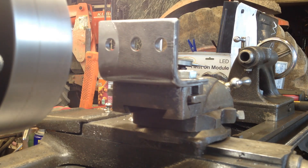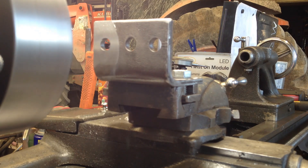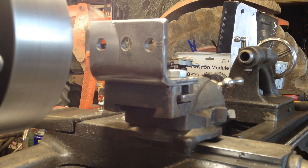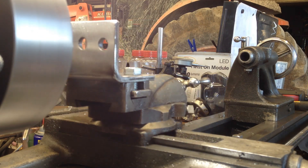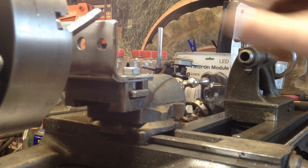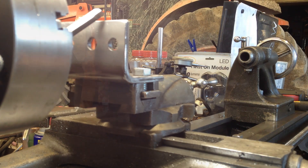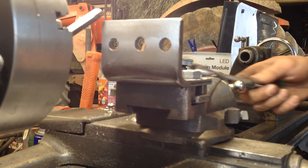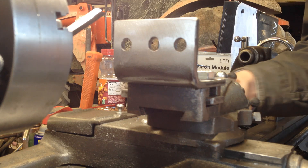I'm going to tighten up the gib on my compound back here. I don't know if that's a little floppy. I'm going to reach back here and see if I can't tighten up this gib a little bit.